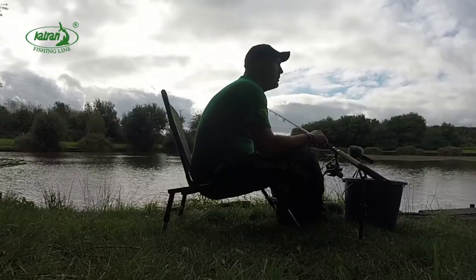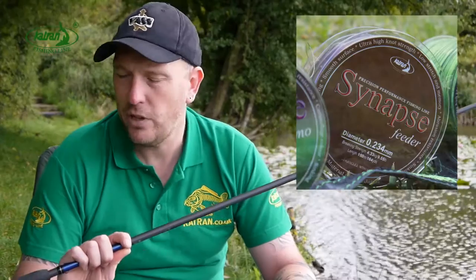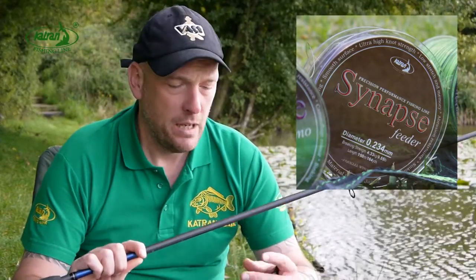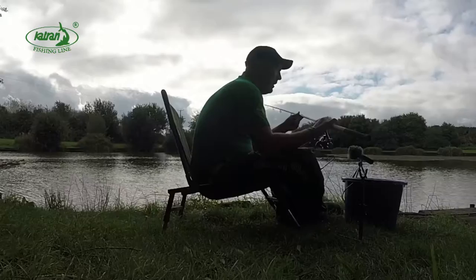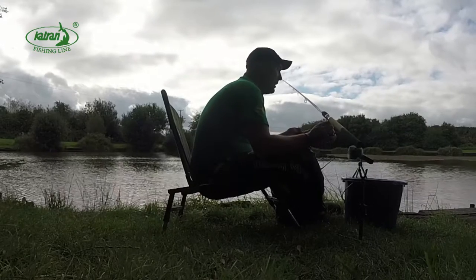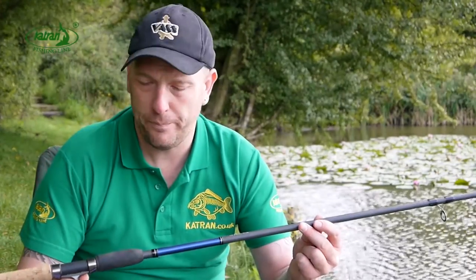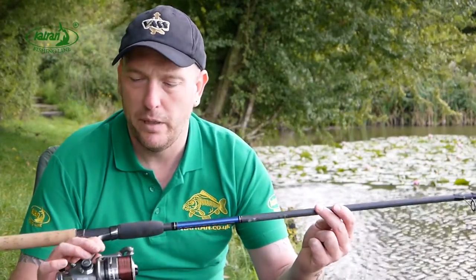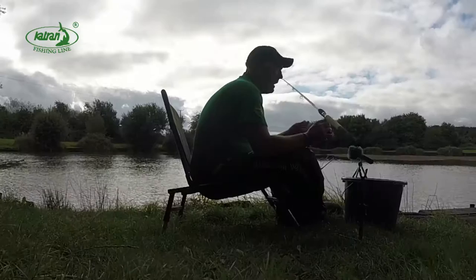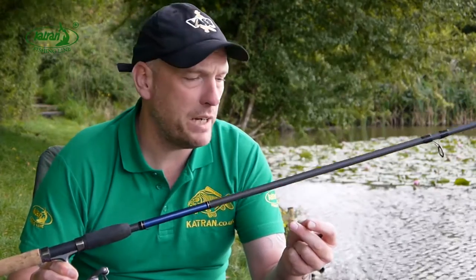In this video what I'm going to be showing you is my feeder setup using the Katran Synapse feeder fishing line. I've got a basic feeder setup here which is fairly robust because I'm going to be targeting carp primarily. I've got a Daiwa carp feeder rod 11 foot, a Rovex Nitrium feeder reel, and I've loaded that with some of the Katran Synapse feeder in the 9lb breaking strain.